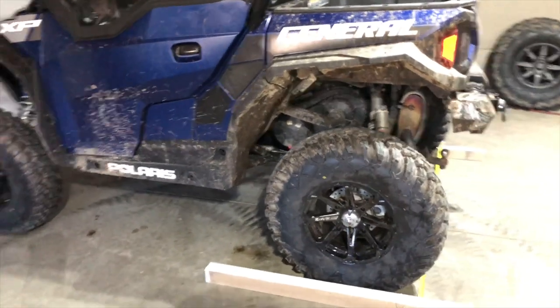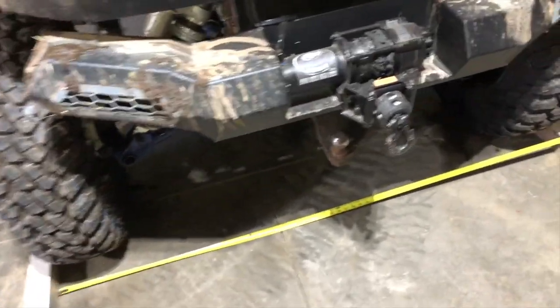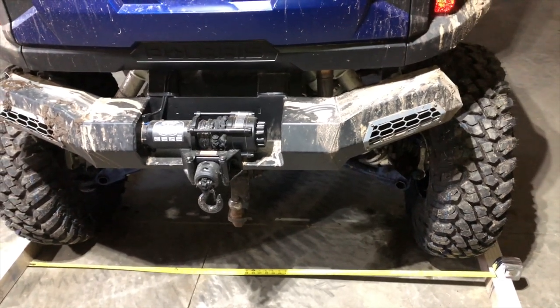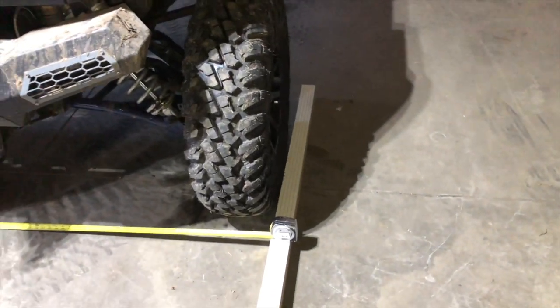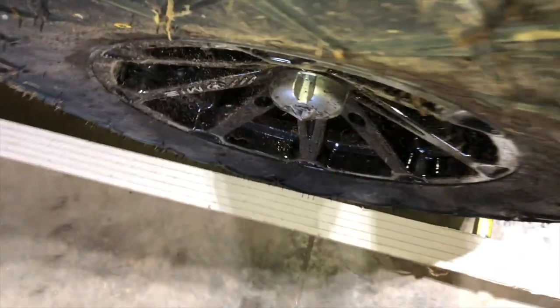Just took it out, ran it through some mud, ran it up and down the road a few miles to make sure everything is settled back to normal ride height and width. I was at 67 inches before I put the tender springs in, which then sucked it up to 66 inches because it brought the wheels in naturally. Now with the new setup we're at about 69 inches. I put a block on each side and leveled it up — that measurement is to the outside of the bulge of the tire, which is always how I measure. That's where you're actually going to touch something, not at the hub.